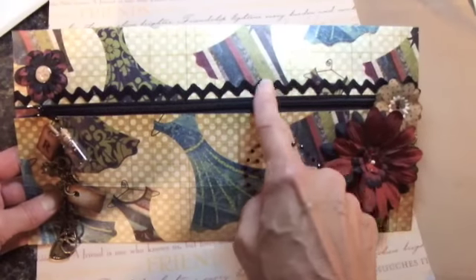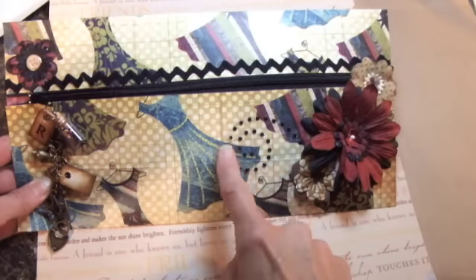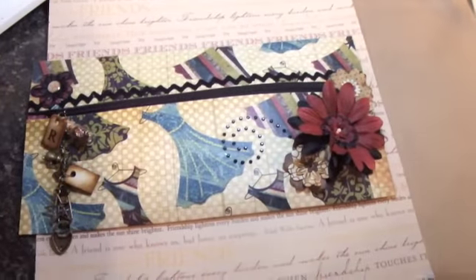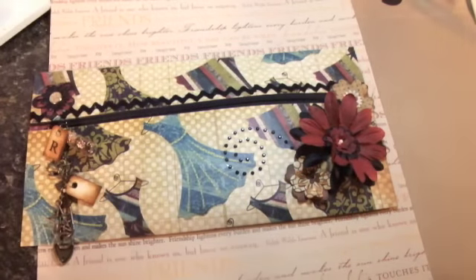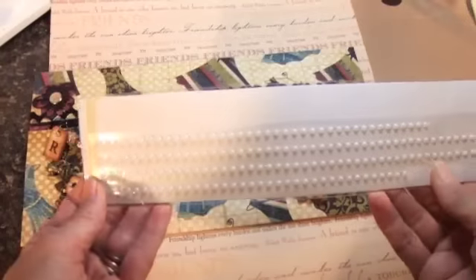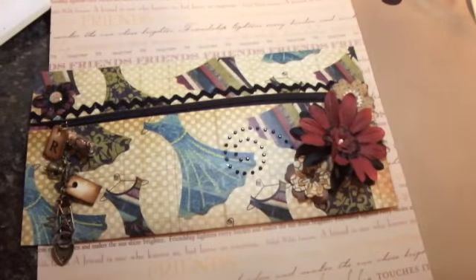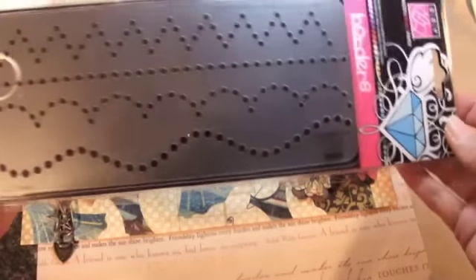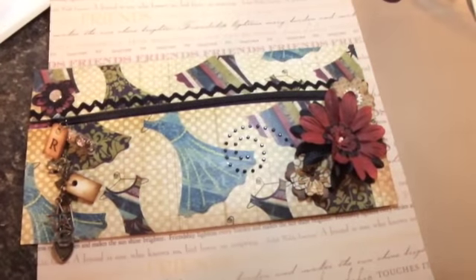This is some vintage rickrack that I got at an antique store. This is some bling that comes in long sheets like this — it comes in packs like this — and I used one of these tools to help me do this little swirl, so that worked out really good.